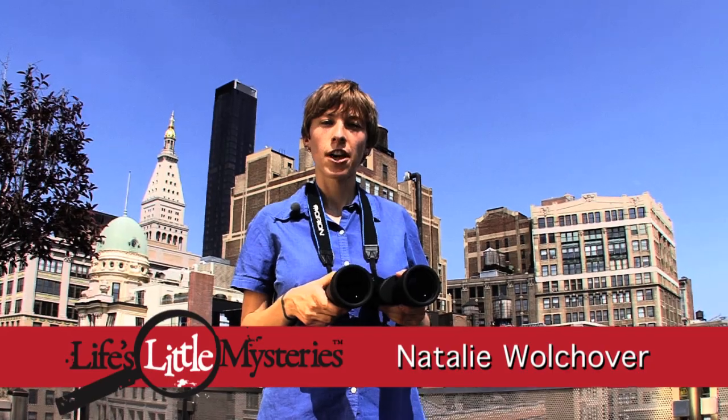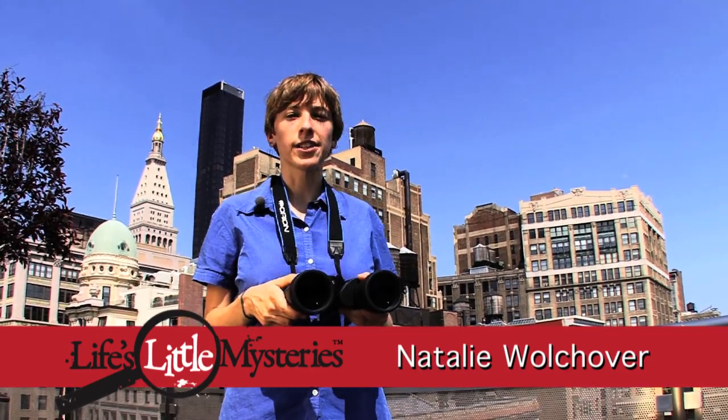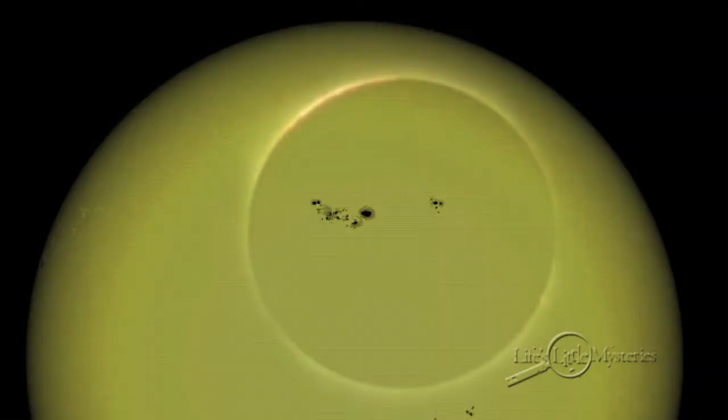Many of us have a set of binoculars, but we're told to never ever use them to look at the sun. That's right, of course, but you can use binoculars to project an image of the sun in order to see sunspots, a solar eclipse, and planetary transits, such as the transit of Venus.